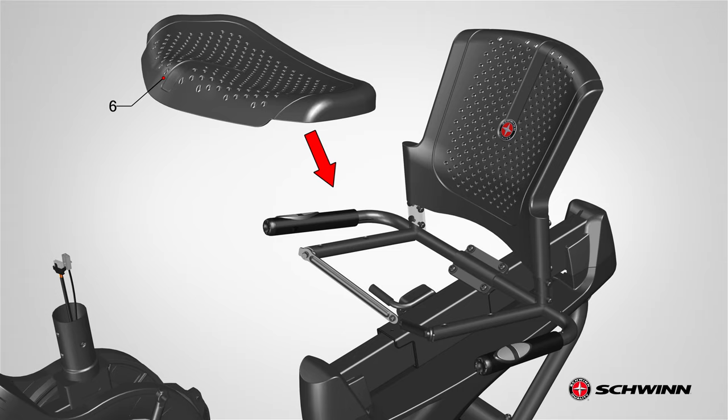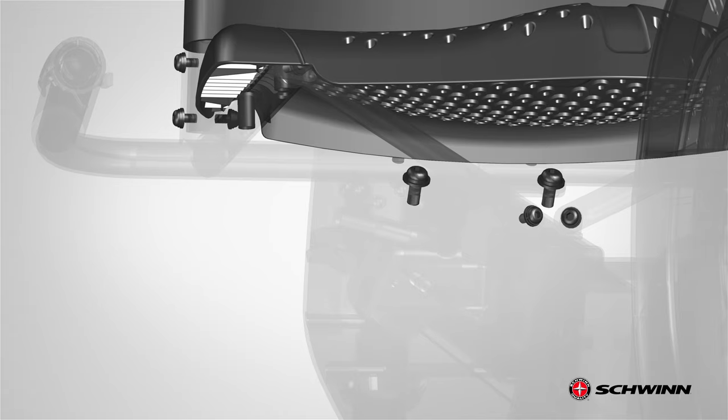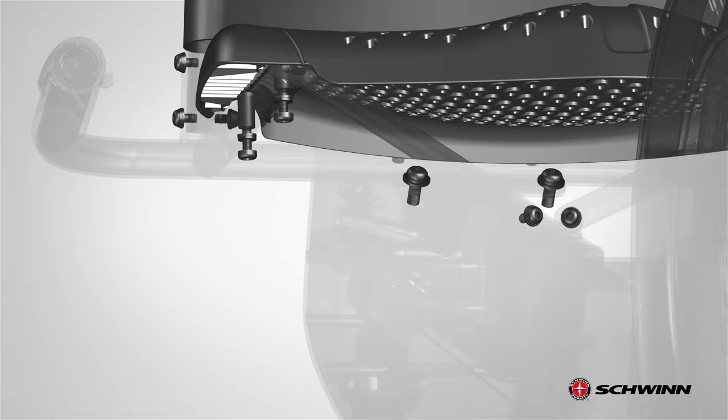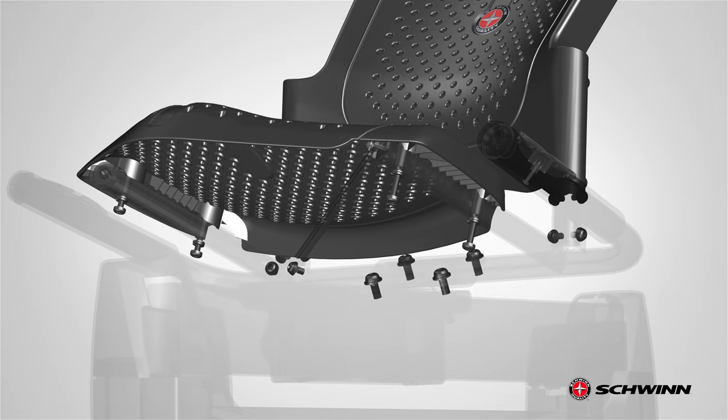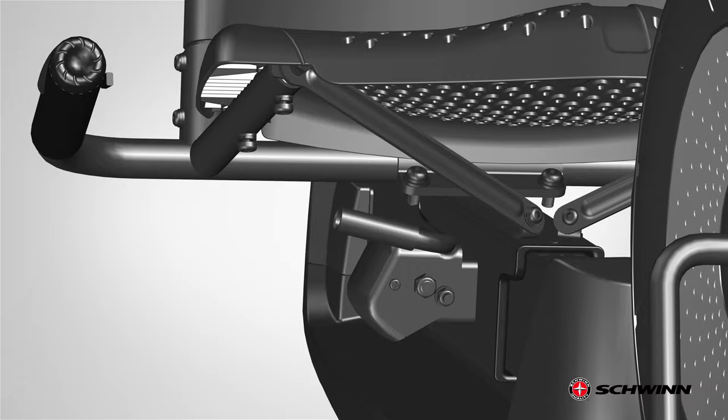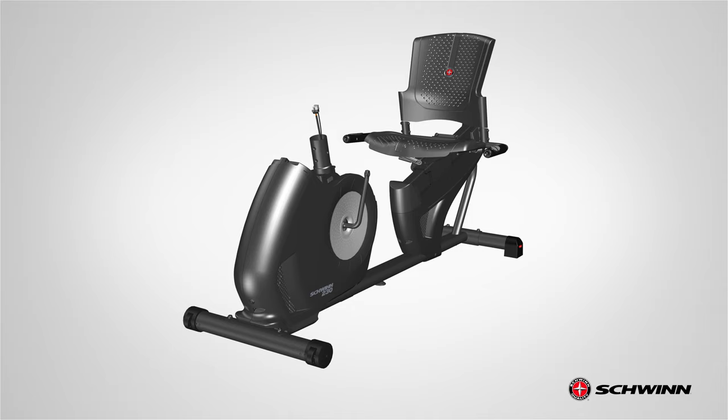Next, locate the seat bottom, part 6, and align it with the front two holes located on the side tubes of the seat frame assembly. Slowly lower it into place. Secure the seat bottom using two Part I screws, two Part G lock washers, and two Part H curved washers for each side. Insert the bolts through the bottom tubes and into the seat bottom. First, hand tighten the hardware on both sides, then fully tighten using the provided number 2 Phillips screwdriver on both sides. After all hardware has been tightly secured, step 3 is now complete.